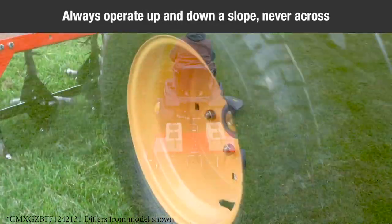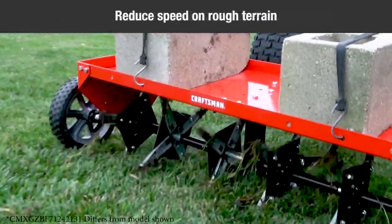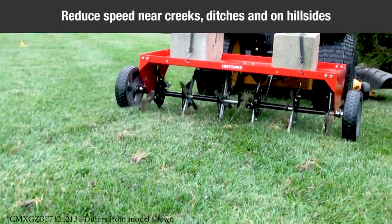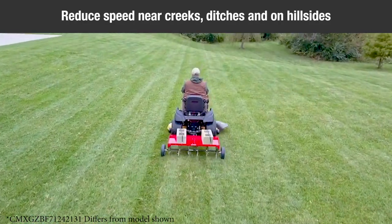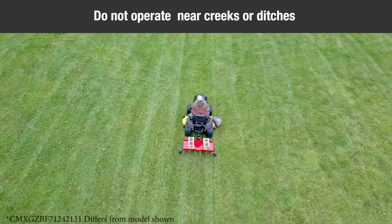Always operate up and down a slope, never across the face of a slope. This equipment should be operated at reduced speeds on rough terrain, along creeks and ditches, and on hillsides, to prevent tipping and loss of control. Do not drive too close to a creek or a ditch.